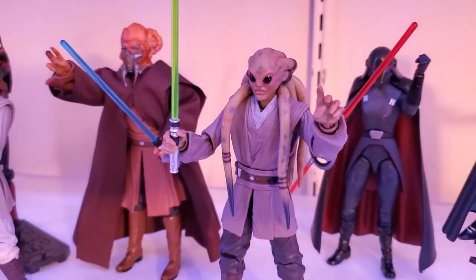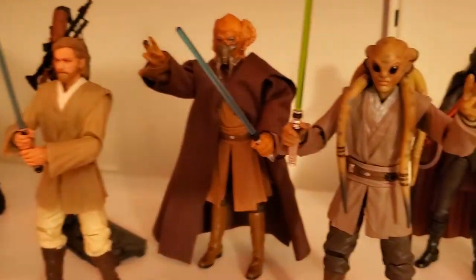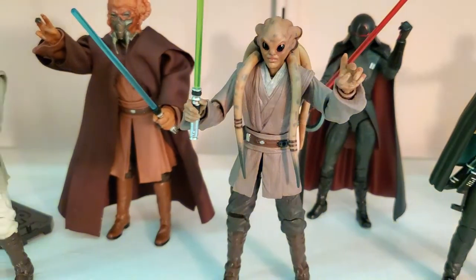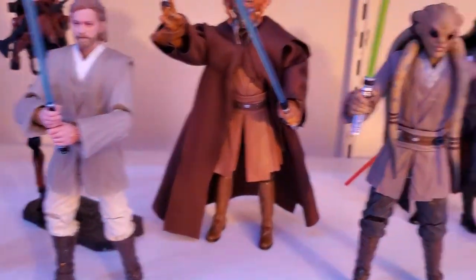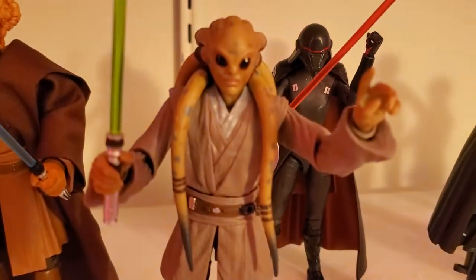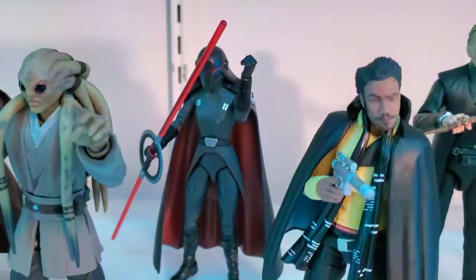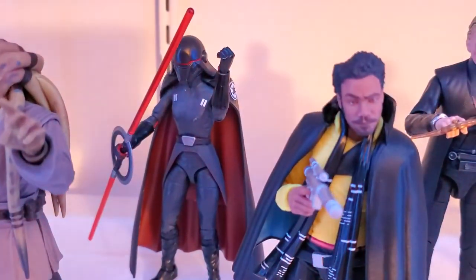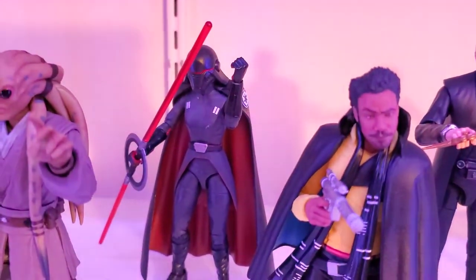We got Kit Fisto, which has some reuse from Obi-Wan from the waist up, and probably the legs and arms too. A lot of reuse on Kit Fisto but he is a cool figure. I have Second Sister Inquisitor in the back — that's the only Fallen Order figure I have; the rest are either hard to find or very expensive.